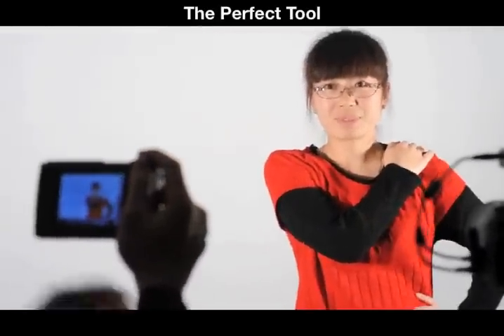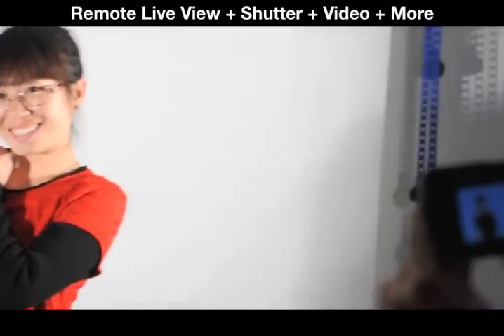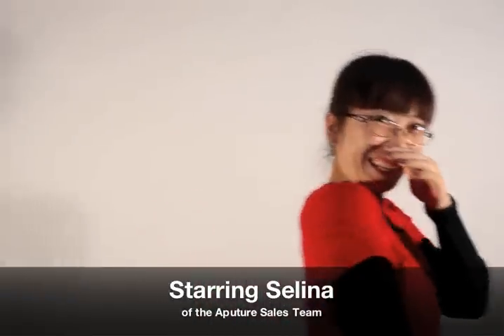GigTube Wireless 2 is the perfect addition to your photographic arsenal, giving you a variety of features in one compact unit — from remote live view and shutter control to video recording and more, using the latest technology possible. GigTube Wireless 2.